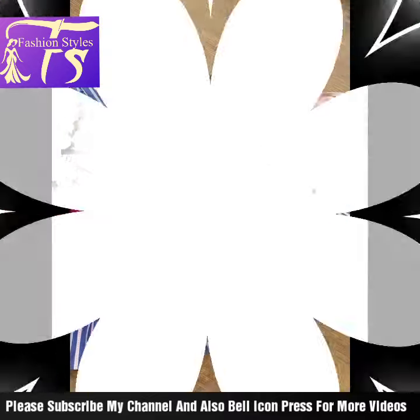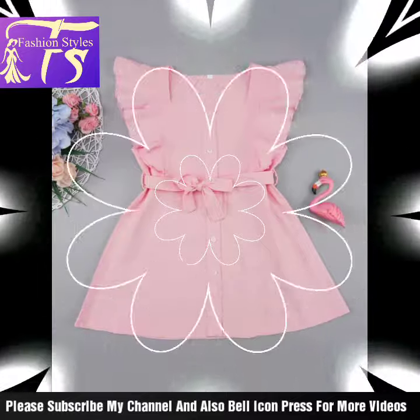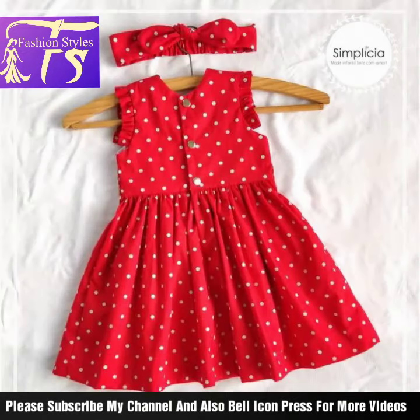Sister, if you want to make a gift for your daughter, then you can make it this way — something different and beautiful in styling.